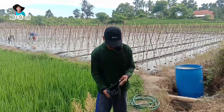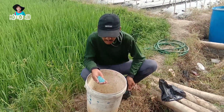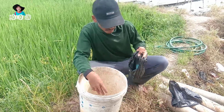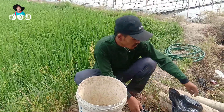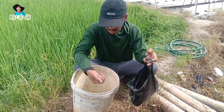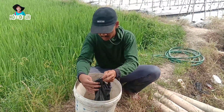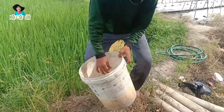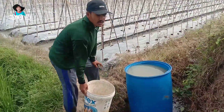Saya akan menggunakan pupuk mutiara NPK 16-16-16, kurang lebih 1,5 kg, kita campurkan dengan pupuk SP36, kurang lebih saya menggunakan 1 kg. Lalu kita campurkan di tabung atau drum yang telah saya isi air penuh.